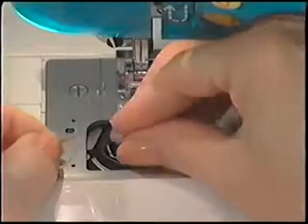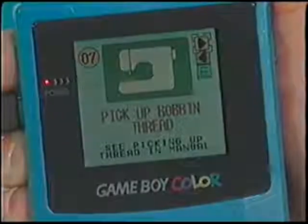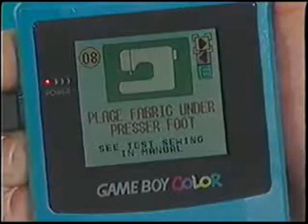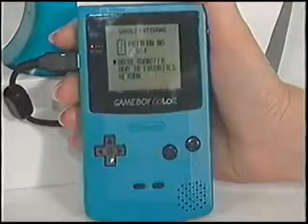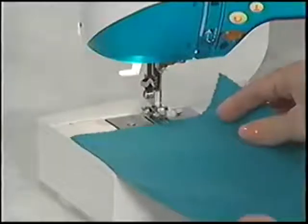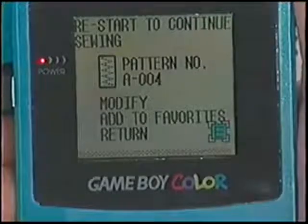Place the bobbin in the bobbin case and press A. The sixth screen tells you to thread the top of the machine. Press A. The seventh screen instructs you to pull up the bobbin thread. Press A. The eighth screen states Place the fabric under the presser foot. Press A. The ninth screen says you're ready to sew. Select Data Transfer to transfer the stitch to the sewing machine — the stitch is now ready to be sewn. Place your fabric under the presser foot and sew. When finished sewing, press the down arrow on the control pad to select E and press A. This will end the process.